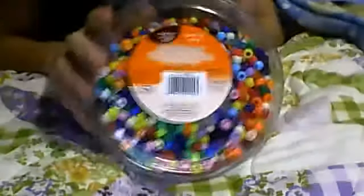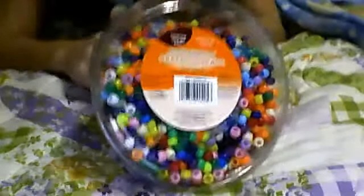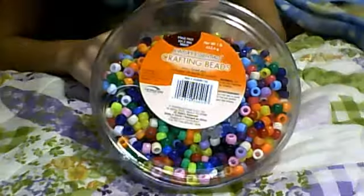Hey guys, so this is my candy supply tour. I'll start with my small beads. This is just crafting pony beads — it has mainly normal sized pony beads, but it does have mini ones.